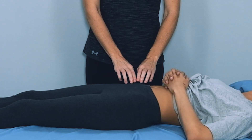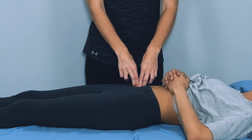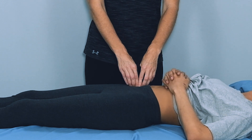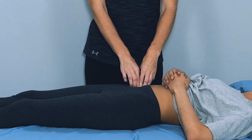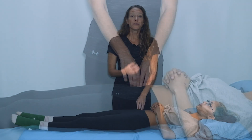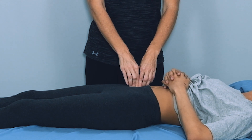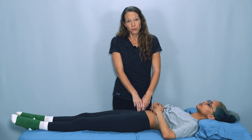From the front of the ASIS, slide your index and middle fingers over the front of the pelvic rim and gently follow the edge of the iliac fossa, sliding your fingers in. Make sure your client or patient is comfortable. This is the region where the psoas major runs right in front of the iliacus, so we're going to be palpating along the iliacus in the iliac fossa down into where the psoas muscle runs.